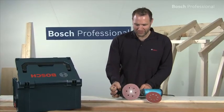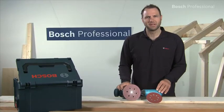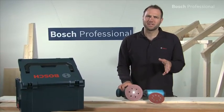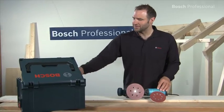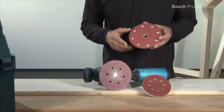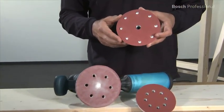The choice of using 150 or 125 mm sanding pad diameters on the same random orbit sander gives you flexibility for every application. In the L-Box you get an additional 150 mm pad with a plus one hole geometry. This allows you to use sanding paper from other manufacturers.